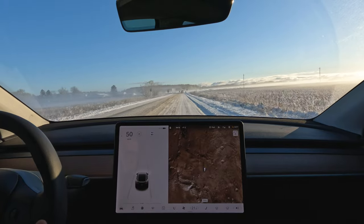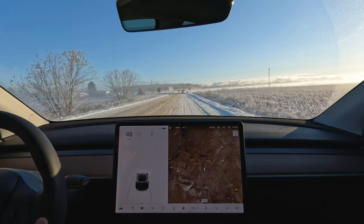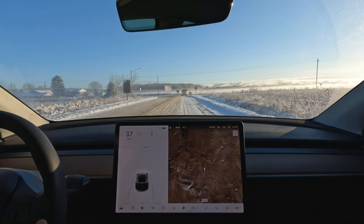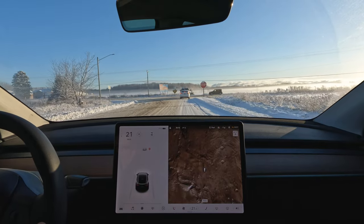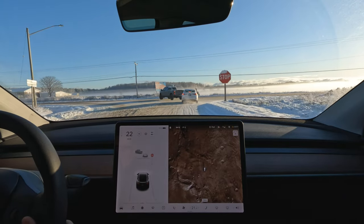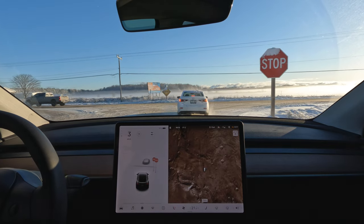I think we'll call this one completed. The Viking Contact 7s are quite impressive, especially for the price, in very difficult conditions. I'm very pleased with the performance. Thanks for watching — Tesla Canuck, over and out.